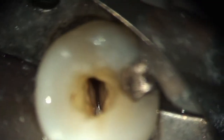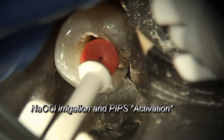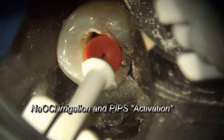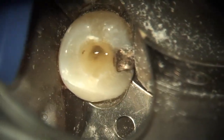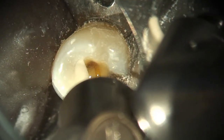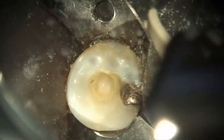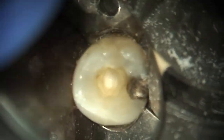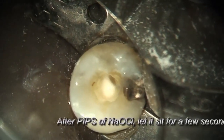You can see how pristine the canal system looks just looking down with the microscope. I'm going to place the sodium hypochlorite because this tooth is non-vital, and I'm going to activate the sodium hypochlorite. Photon-induced photoacoustic streaming moves the fluid in three dimensions throughout the entire root canal system, even into the lateral canals. We will show you this when you come to your advanced training after you purchase the laser — we can prove that to you.